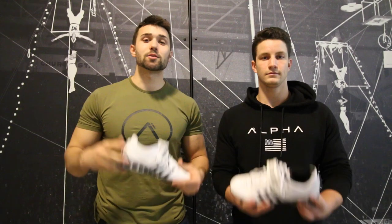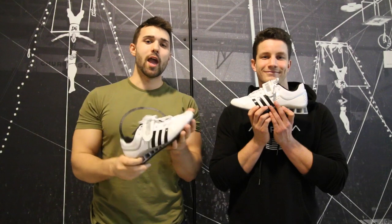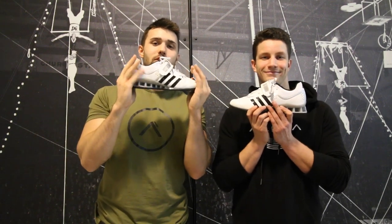Thanks so much for checking into our review. If you like this, we're going to have more to come. Make sure you like this video if you want to see the Nike Romaleo review. Hope you guys get set up with one of these shoes. Overall, we definitely say they're great shoes.